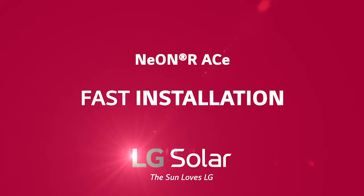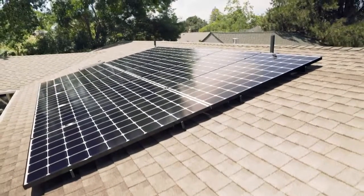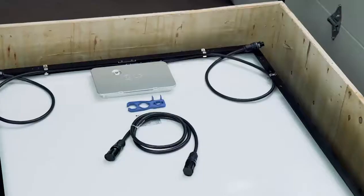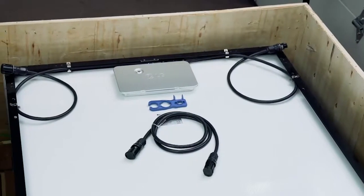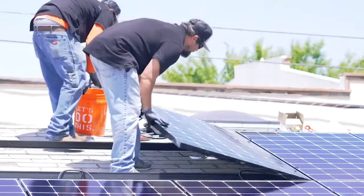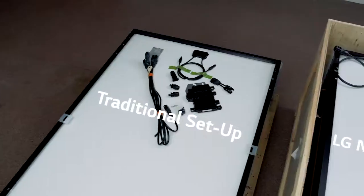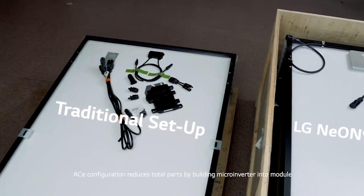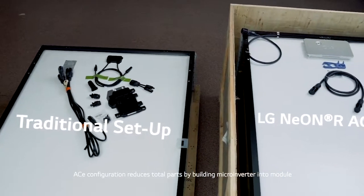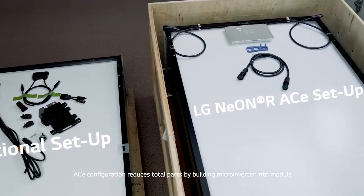Fast Installation. The LG NEON RA's module is a fully integrated system. This means the microinverter is built right into the module. The result? Less parts, less steps, and therefore a fast install. Traditional systems require separate microinverter assembly to the racking. But with the fully integrated NEON RA, go from racking to module and reduce the time you spend on roof.